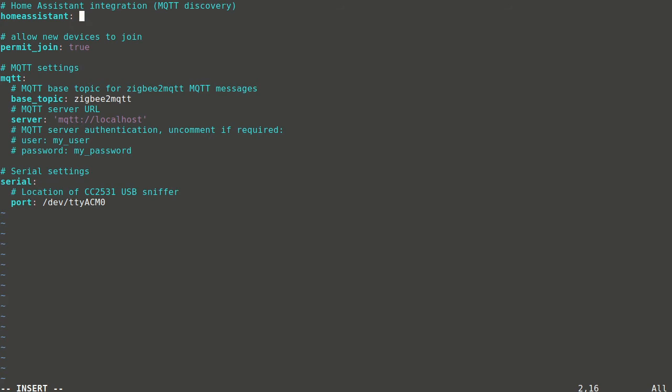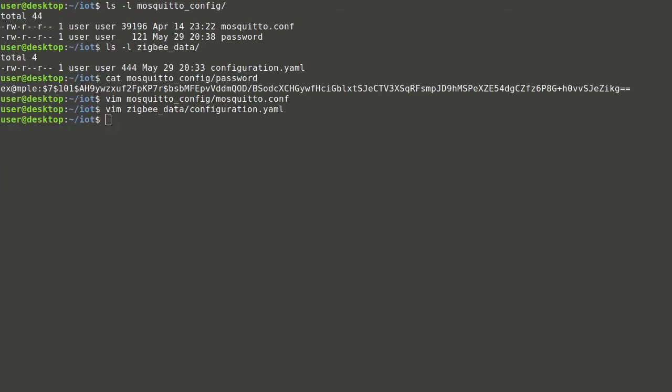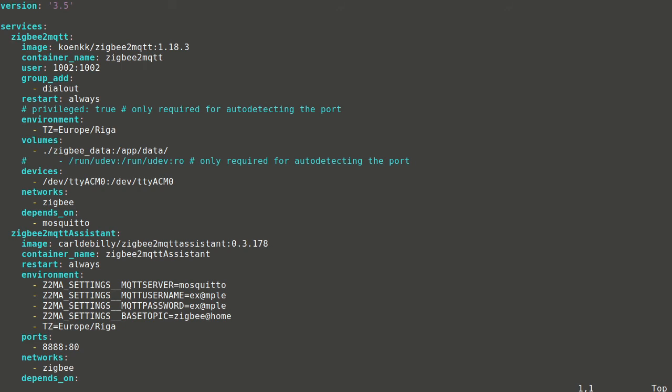In the Zigbee2MQTT bridge configuration, we'll set Home Assistant integration to true since we will use it later. We'll define a custom topic name — Zigbee2MQTT bridge will publish data under this topic. The server is the Mosquitto broker address; the service name can be used in place of an IP address. The username and password should match those in the password file. The device name is already correct. A network key should be added for Zigbee communications — optionally the word 'generate' can be used, which will auto-generate the key on first run.